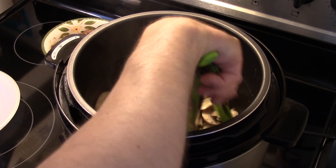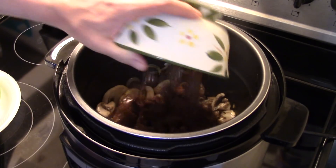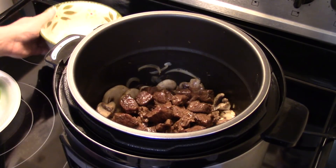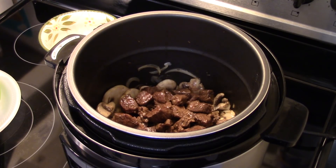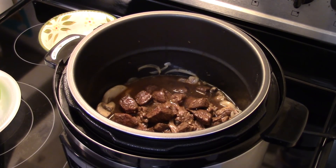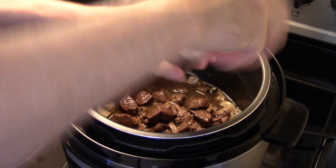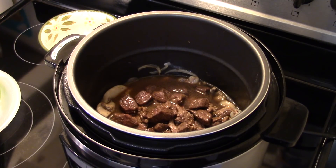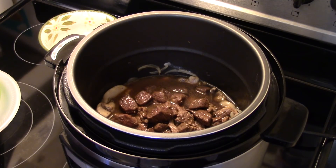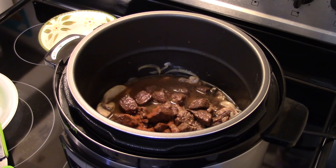Now that my mushrooms and onions have sauteed for a few minutes, I'm gonna put my beef back in and add a 14.5-ounce can of beef broth. I'm gonna add a little more salt — not a whole lot because the beef broth has salt in it and we already salted the beef. And I'm gonna put a teaspoon of paprika in. I'm just eyeballing that.